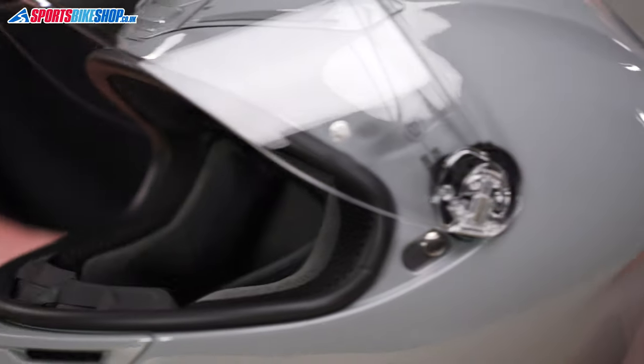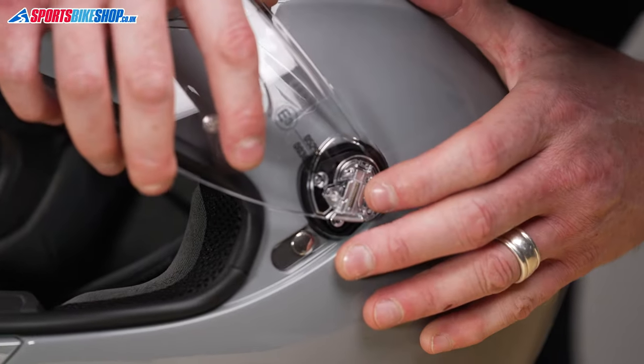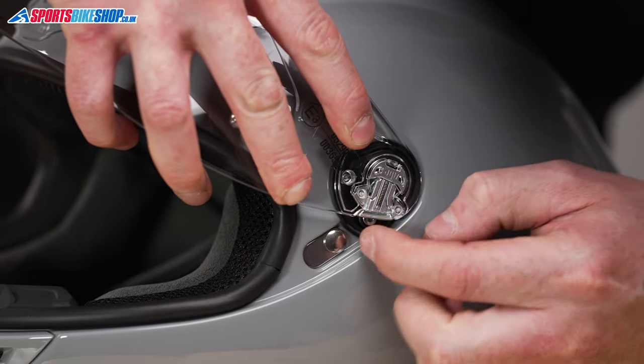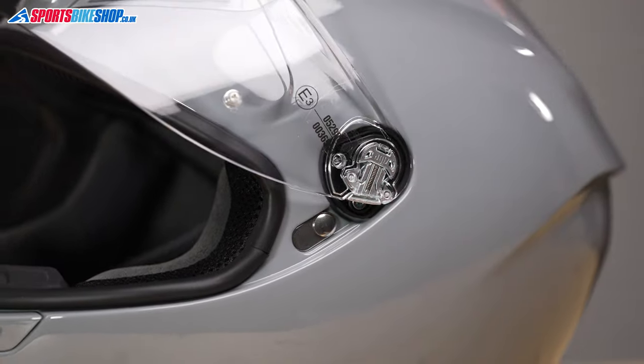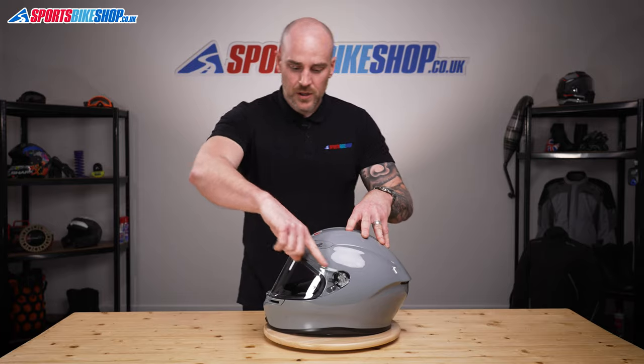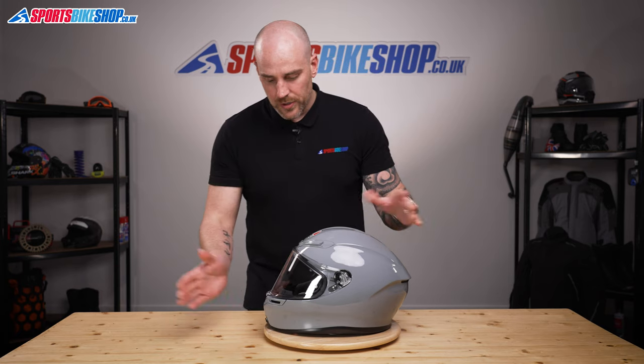We'll do the same on this side. Again, just line it up where it needs to be, pull your lever down, locate everything, and make sure that lever goes all the way up. Then open and close the visor a couple of times all the way down into the lock position, and make sure you've got a good visor seal top and bottom.